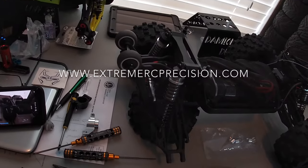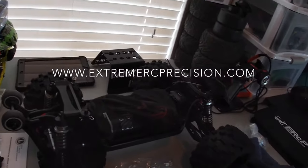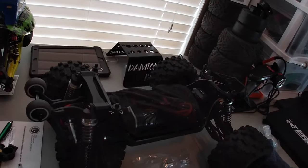Again guys, www.extremercprecision.com — go get yours.